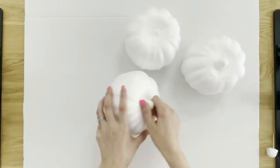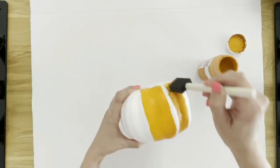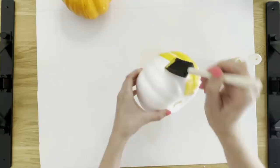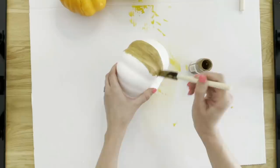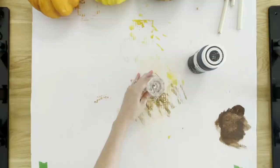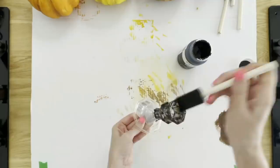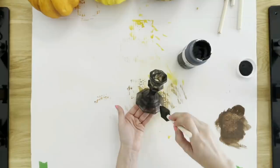Now we're going to make a pumpkin topiary — again you need three pumpkins, and paint them in three different colors. I have the Pumpkin color, a yellow called King's Gold by Apple Barrel acrylic paint, and a mocha color chalk paint, all from Walmart. Once those were dry, I come in with the brown acrylic paint again and add some texture to make them look more realistic. This is a candlestick from Dollar Tree painted with some black chalk paint — this is going to be the base of our topiary.